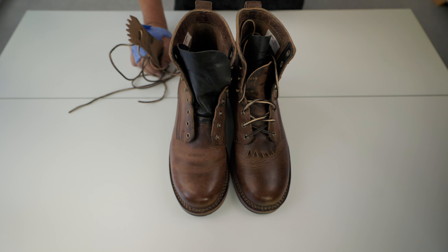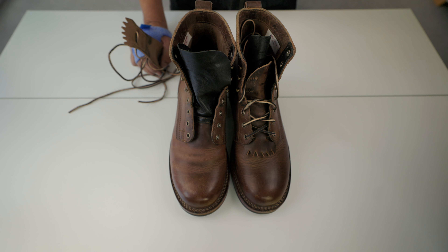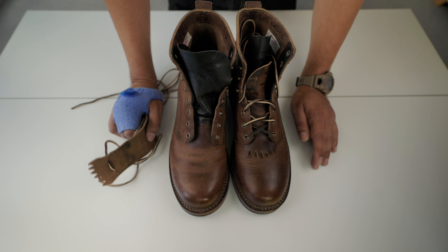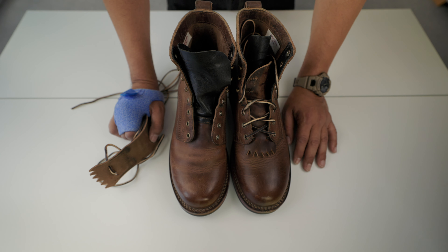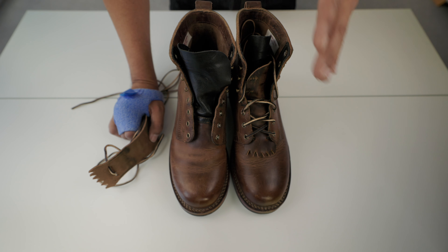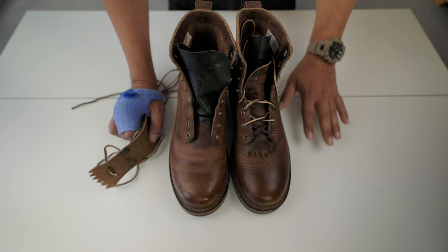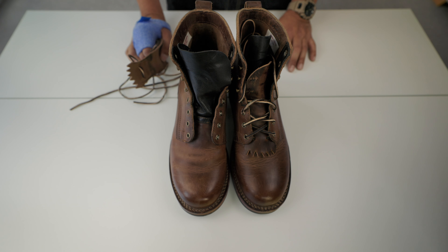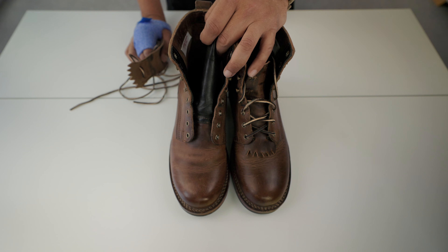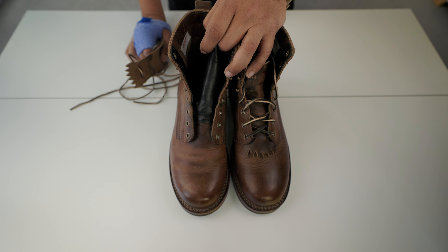They're easy to break in. In my experience, because they're roomy you don't need to stretch the leather on the sides — it won't rub your pinky, which is very important. The only thing is adapting the flexibility to your own foot. I'm very happy with these boots and I think you should keep an eye on them if you like boots. See you in the next one, bye.